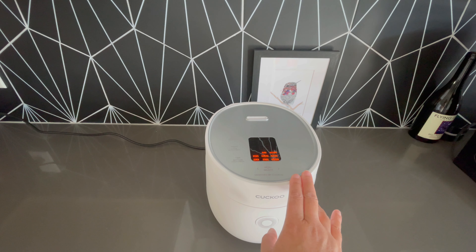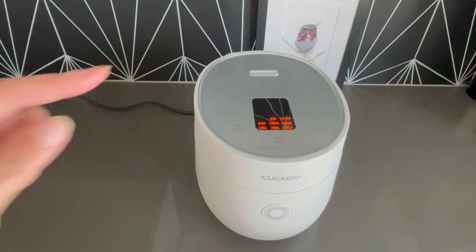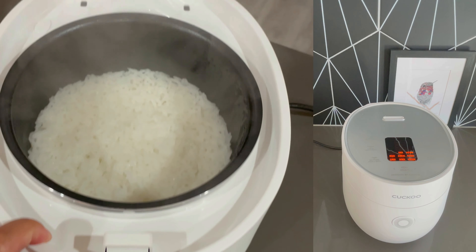It comes in white and black, and also in a six-cup uncooked size, which would make twelve cups. I really enjoy this machine and the rice that I have made has come out on point.